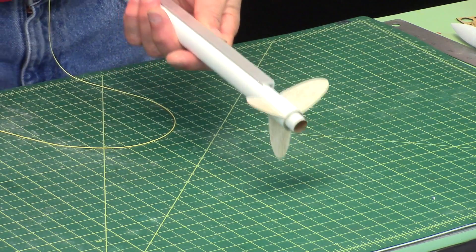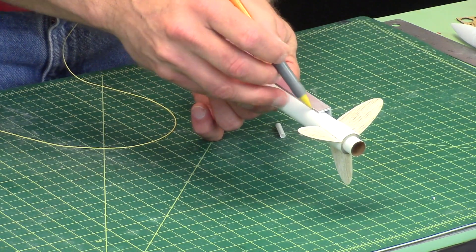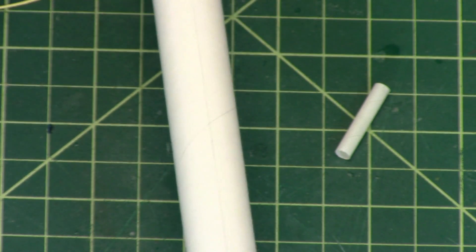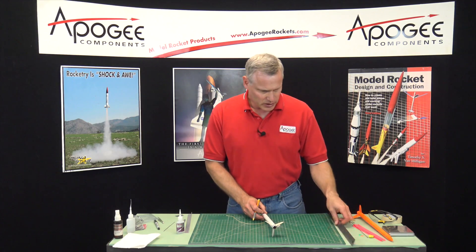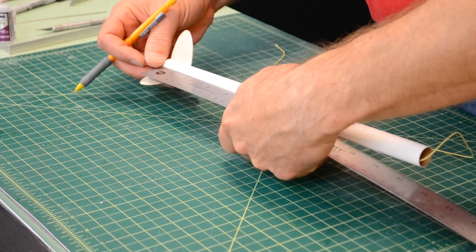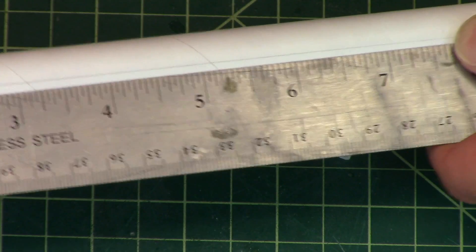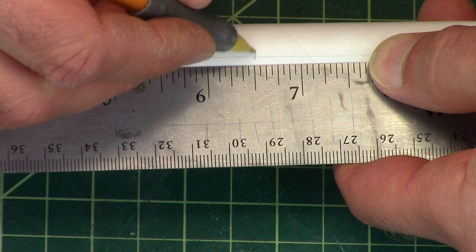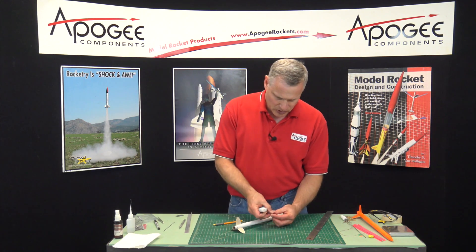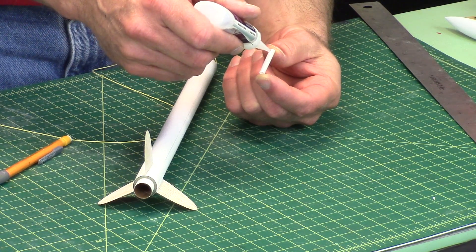I'm going to take my aluminum angle, as I did before. This time I'm using a pencil. I drew a light line on there, and I'm going to measure 6½ inches from the base. There's 6½ inches, and that's going to be the middle of the launch lug. I'll put some glue on the launch lug — this is thick super glue.